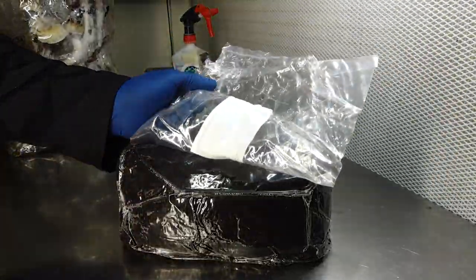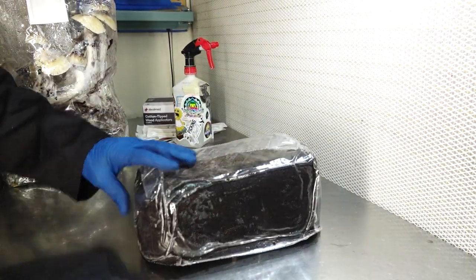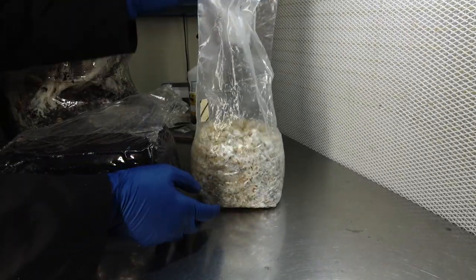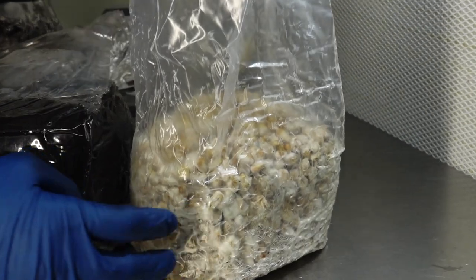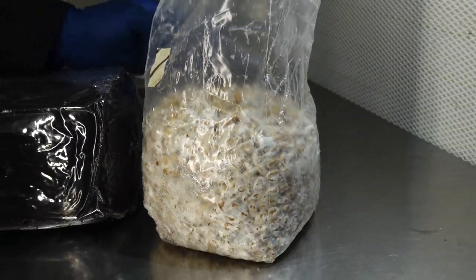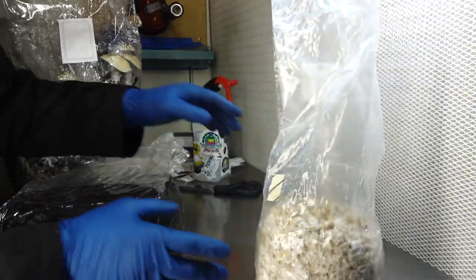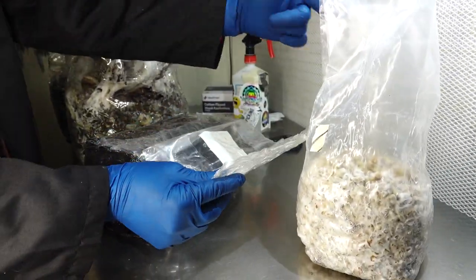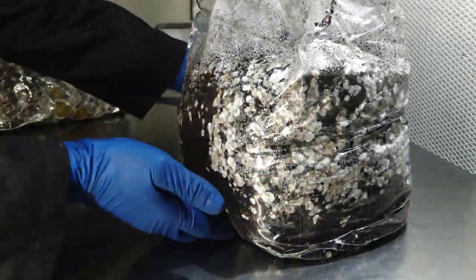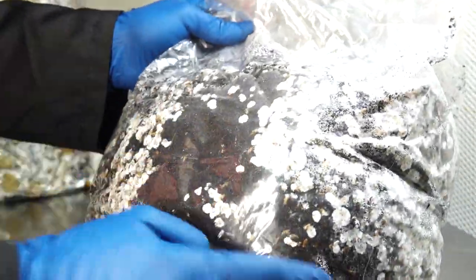A few things you're going to need to make this bag tech successful: some substrate pre-pasteurized in a mushroom bag, and some colonized grain. Here we have three pounds of sterilized corn that has been inoculated with our preferred strain and allowed to colonize over several days to about a week and a half. Then you cut the bag open, pour the grain into the substrate bag, and mix it up. After it's been mixed, in a few days you'll see colonization taking place. This is a fresh bag I made about two days ago, and as you can see the mycelium is starting to run through the substrate.